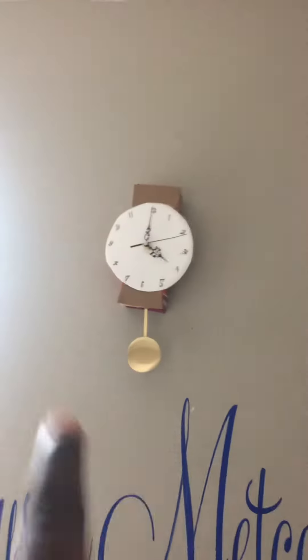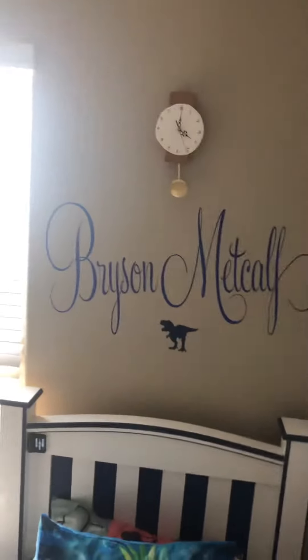If you like that clock — I just made it. I made it yesterday... actually I made it today, I forgot. Okay, bye bye everyone!